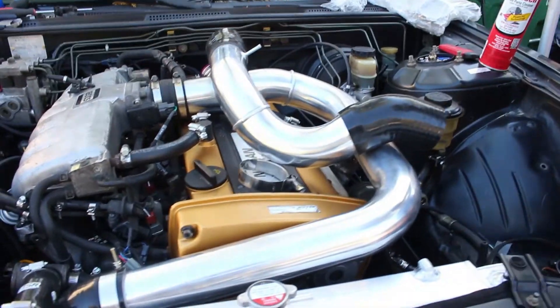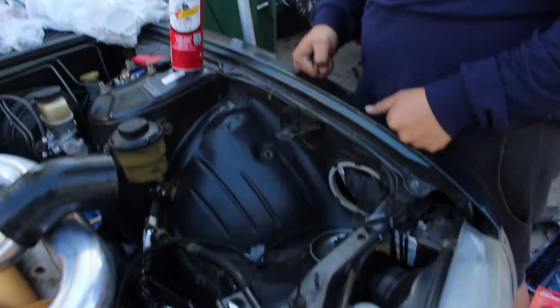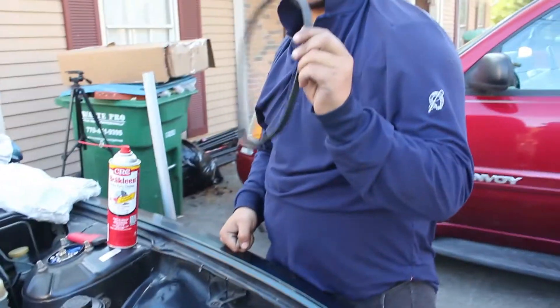Now we're just routing some of the intercooler piping. We still gotta figure out how this goes over here - pretty sure we gotta drill a hole out over here and probably trim some over here to move the piping more this way. We totally forgot about this section - that's for the power steering - so we gotta figure out if we're gonna be able to run past it.